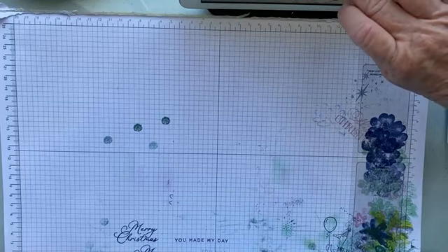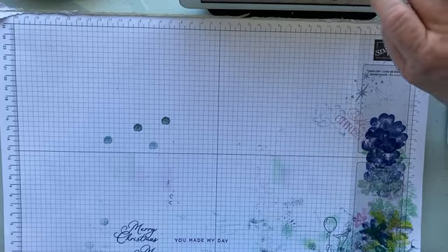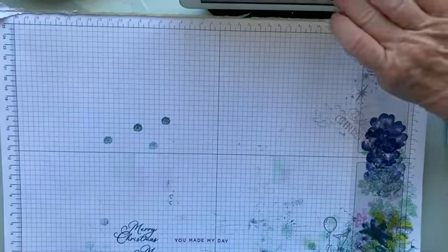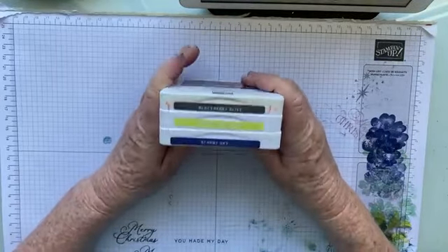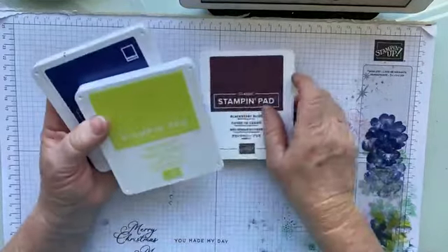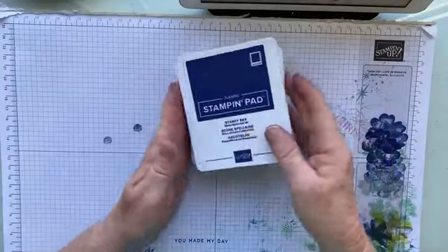So, let's see if we can get this done — third time lucky, or third time's a charm, as the saying goes. This week, Robbie and myself are playing with a colour combination of Blackberry Bliss, Lemon Lime Twist, and Starry Sky.